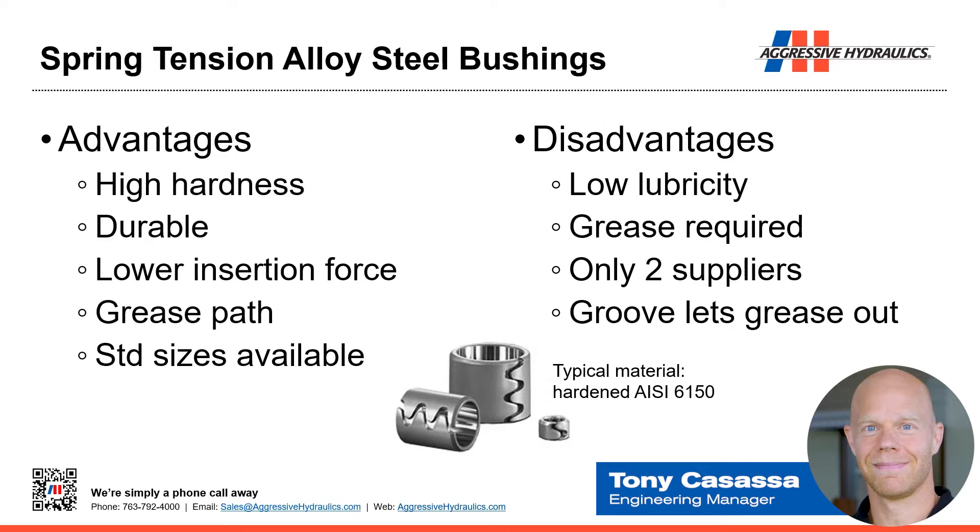Next is spring tension alloy bushings. Instead of being solid like a tube, we have teeth cut in it — it's an outward-pressing spring, so it wants to spring outward. We push it into a hole and that spring holds it in place. It's alloy steel that can be hardened, so we have very high hardness and very good durability. An advantage over the solid bushing is it takes less force to push into the hole — because of that spring, it has a little more give, whereas the solid one is a complete press fit.